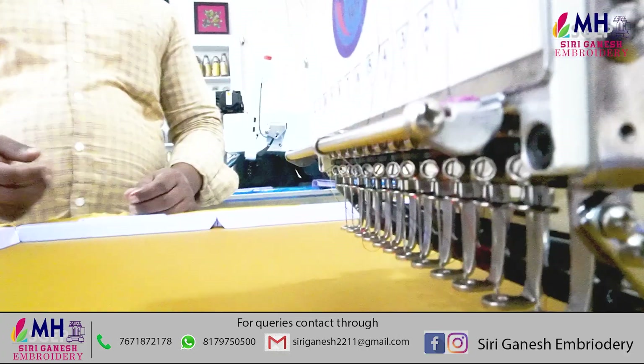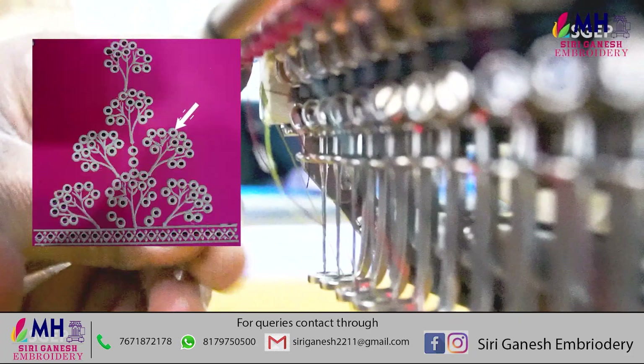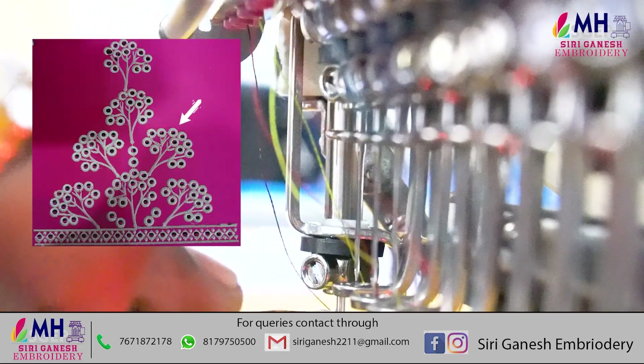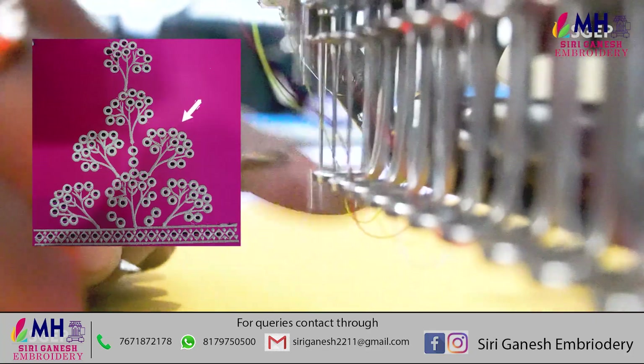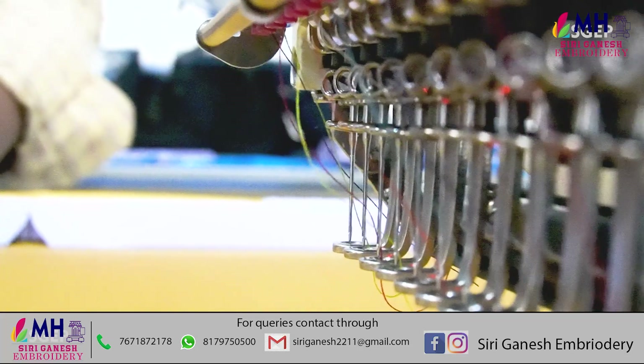Cut work needle is very difficult for us to get. Cut work needle is very difficult for us to get in our technical team, but we will get the cut work needle.